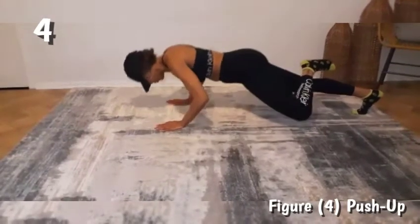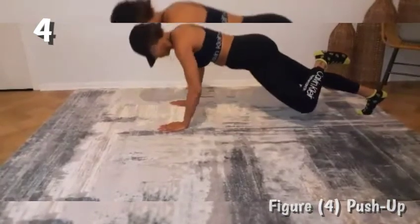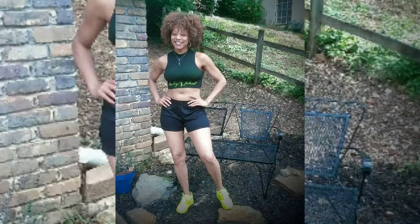This was another quarantine quickie workout. I would like to thank you guys for so much continued support. Don't forget to like, comment, and subscribe to my channel. Bye!